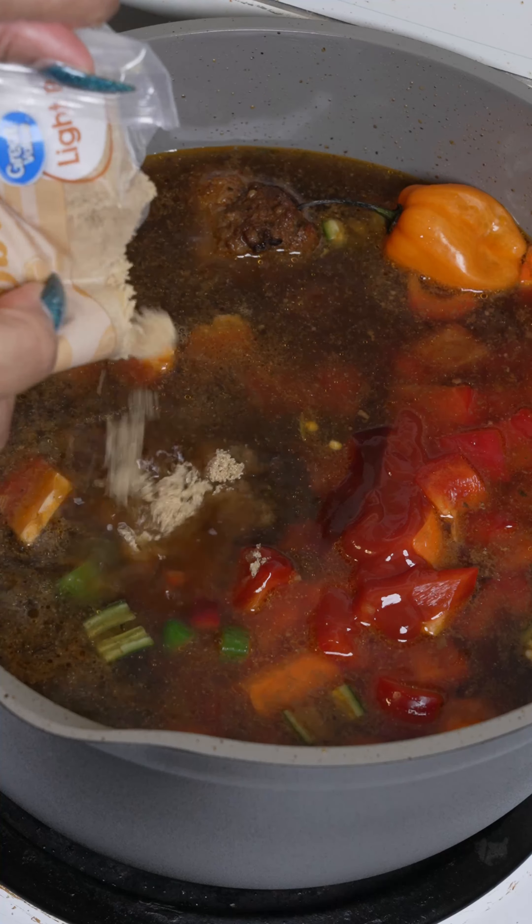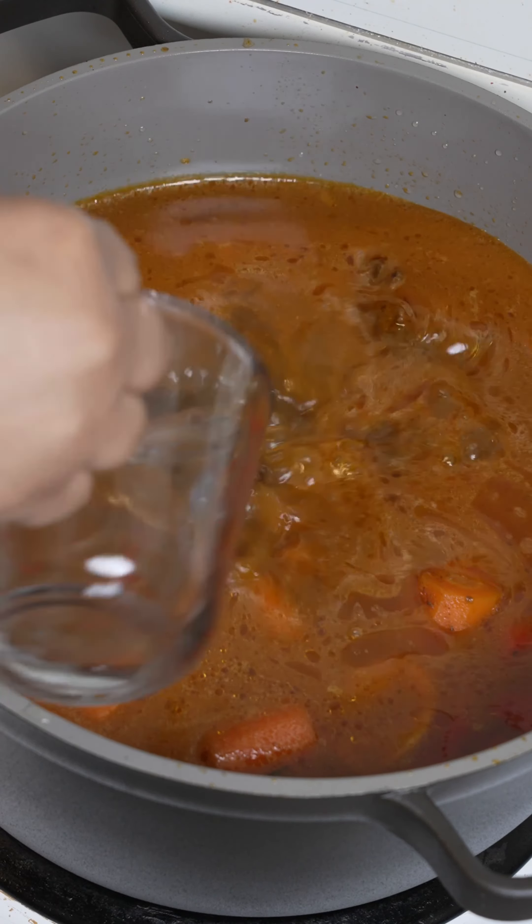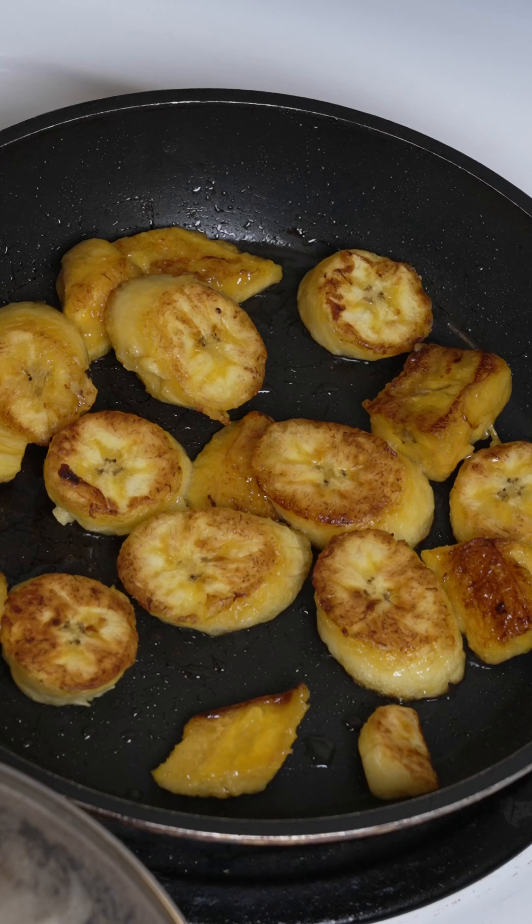Add a little bit more oxtail marinade and brown sugar. Keep adding water when it gets low — we're going for tenderness. Y'all see that color? That's what you want. Add your drained butter beans and don't forget your plantain.